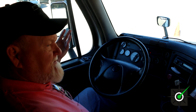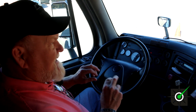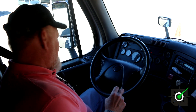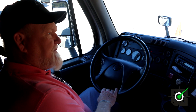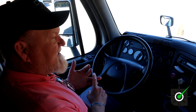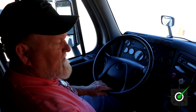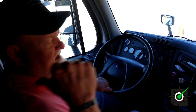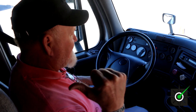Everybody drives differently — you need to adjust those mirrors, and you have to tell them they're adjusted to me or you don't get credit. We have your emergency equipment: we have our fire extinguisher, it's properly mounted and secure, properly charged. We have our spare electrical fuses — they're in the glove box — and we have our triangle safety triangles underneath the bunk, all properly mounted and secure.